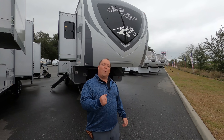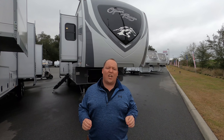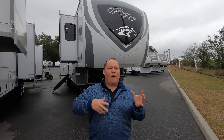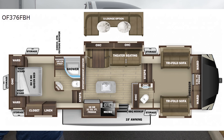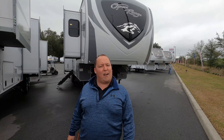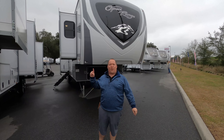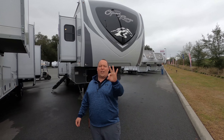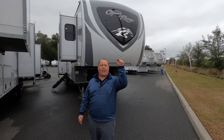Hey everyone, I'm Matt. Welcome back to another video. Today I'm super excited — we're taking a look at a very unique front living room bunkhouse-type RV. This is a 2021 Highland Ridge Open Range Model 376 FBH. We're going to look at the outside features first, then the inside features, then give you three things we love and three things we dislike about it.